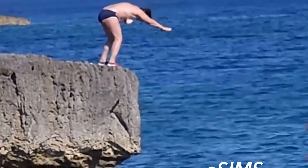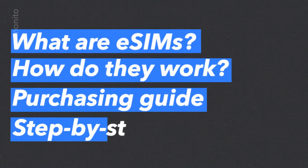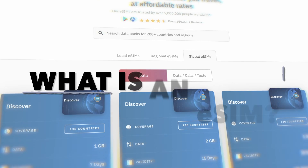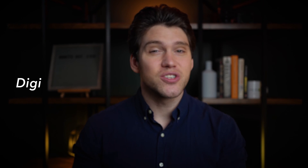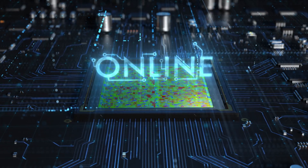And that's exactly what we're diving into today. In this video we'll cover what eSIMs are and how they work, and also guide you step by step on how to purchase and set up an Eralo eSIM on your iPhone. So what exactly is an eSIM? Well, think of it as a digital SIM card already built into your phone. No more tiny pieces of plastic that you have to swap in and out — everything happens online.